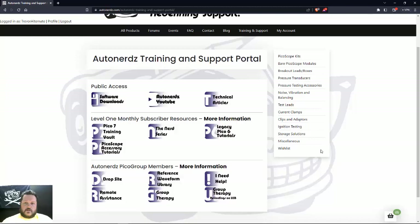For those who may not be aware, there is a subscription option available now. For those who already own a PicoScope, they can subscribe for a few dollars a month and watch all of our training videos — including the Pico 6 legacy videos, 48 or 49 videos within the nerd series, and all of the videos made for PicoScope 7.